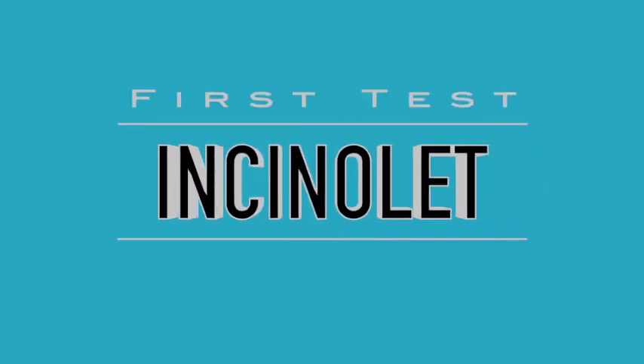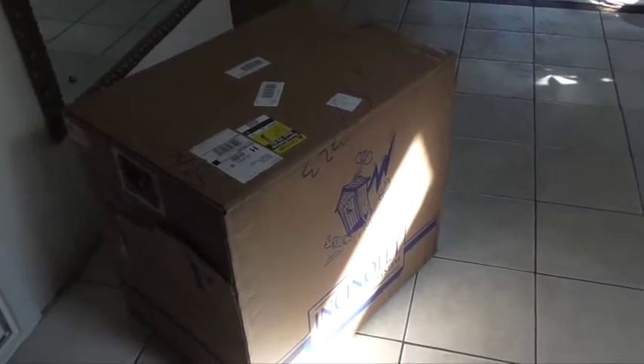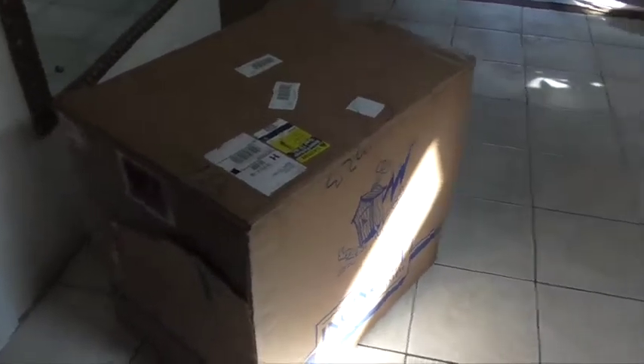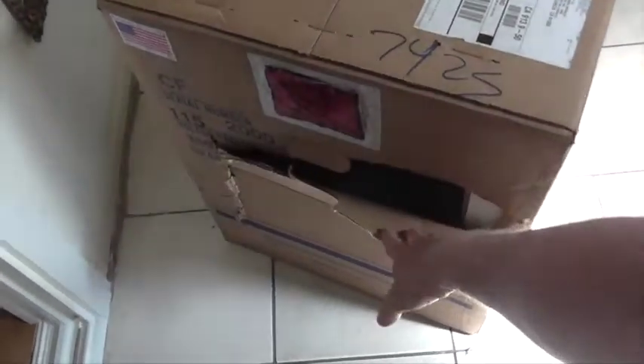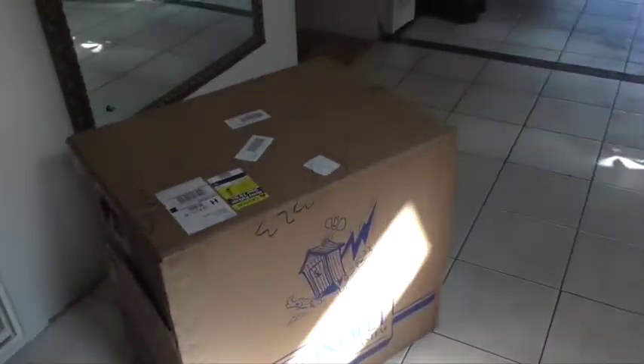This is my brand new Insinolet electric toilet that just arrived, delivered by UPS. Sadly it has a huge tear in the side of the box. Hopefully that has not affected the toilet in one bit, but we'll see.